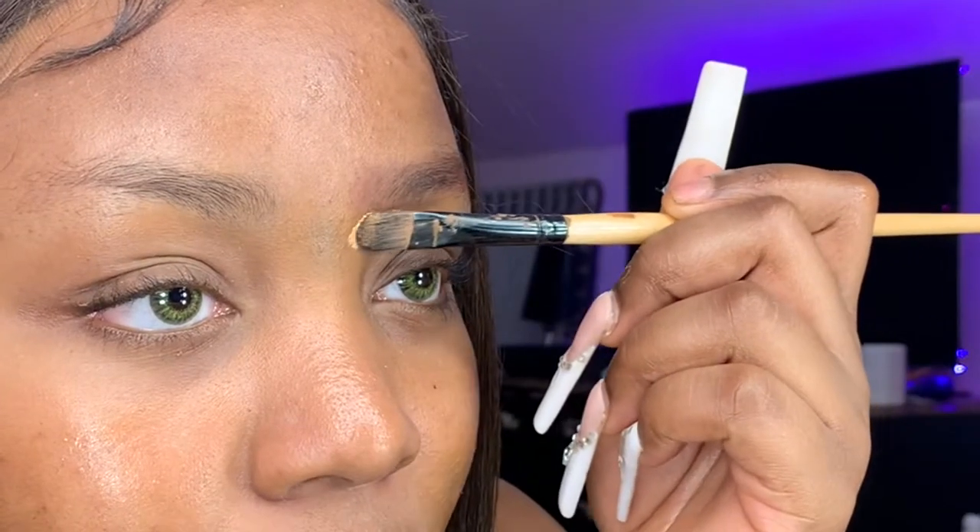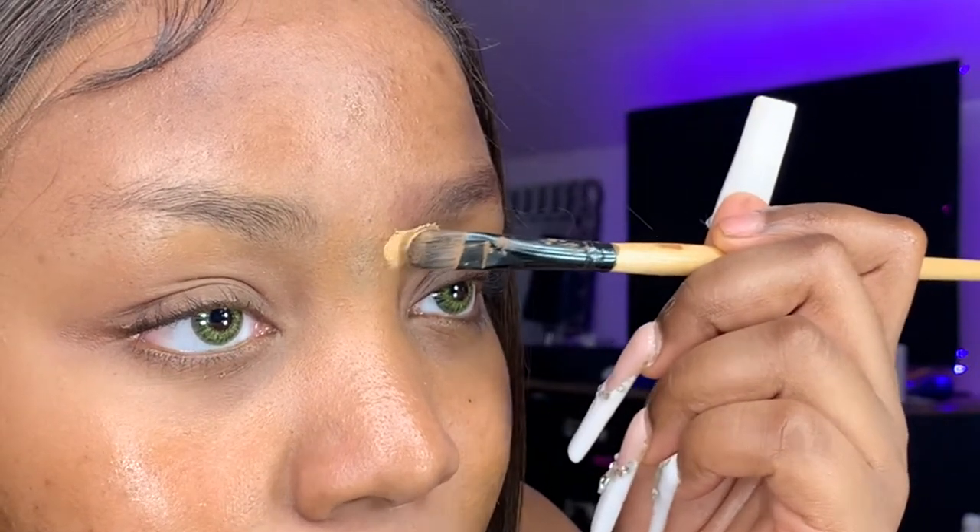Next I'm gonna use concealer. The concealer I use is the Tarte Shape Tape in the shade Tan Sand, and I use this for the under part of my eyebrow. The trick I do is just tap a little bit right there, because I find Tarte concealer is really powerful so I don't need a lot. Then I get a flat-end brush and trace under my eyebrow.